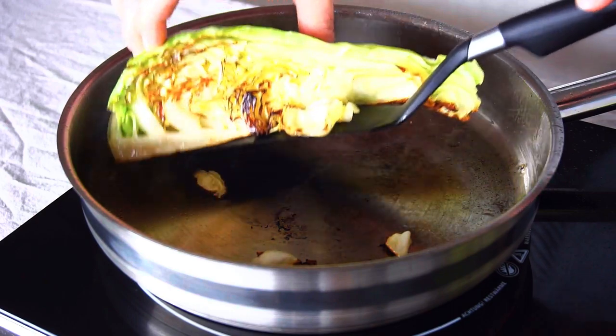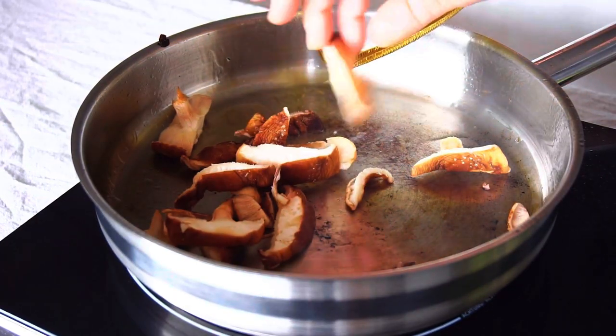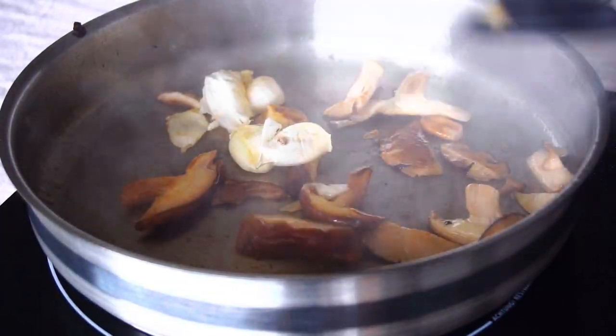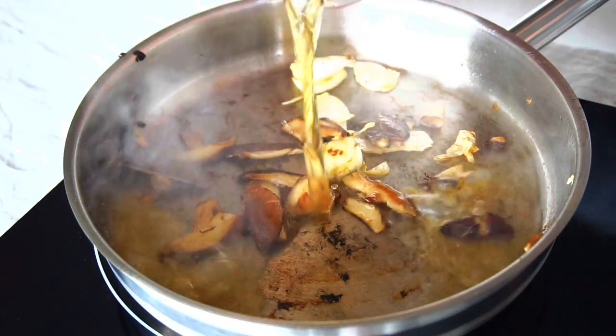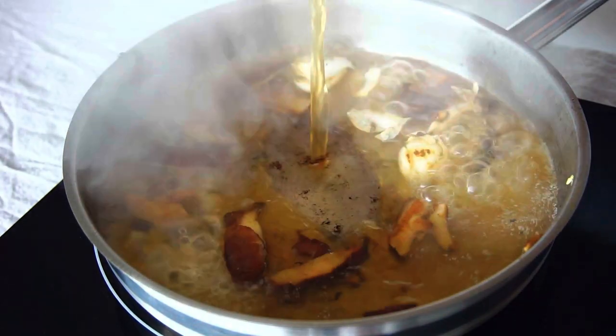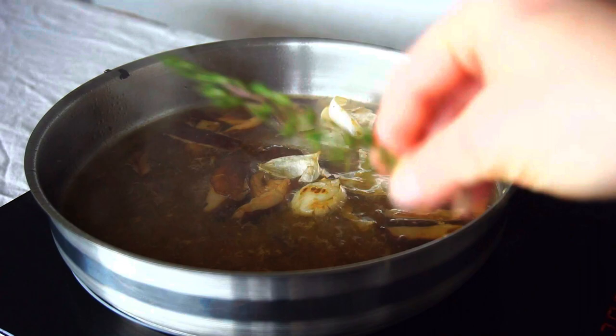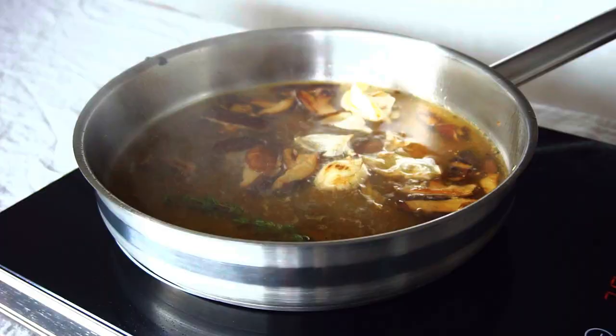Take the roasted cabbage out of the pan and put in the mushrooms and garlic. Press the mushrooms with your cooking spoon down to the pan to get more roasted aromatics. Deglaze the pan with some broth — if you want to keep it vegan, use vegetable broth. Add fresh thyme and simmer over medium-low heat for about 10 minutes.